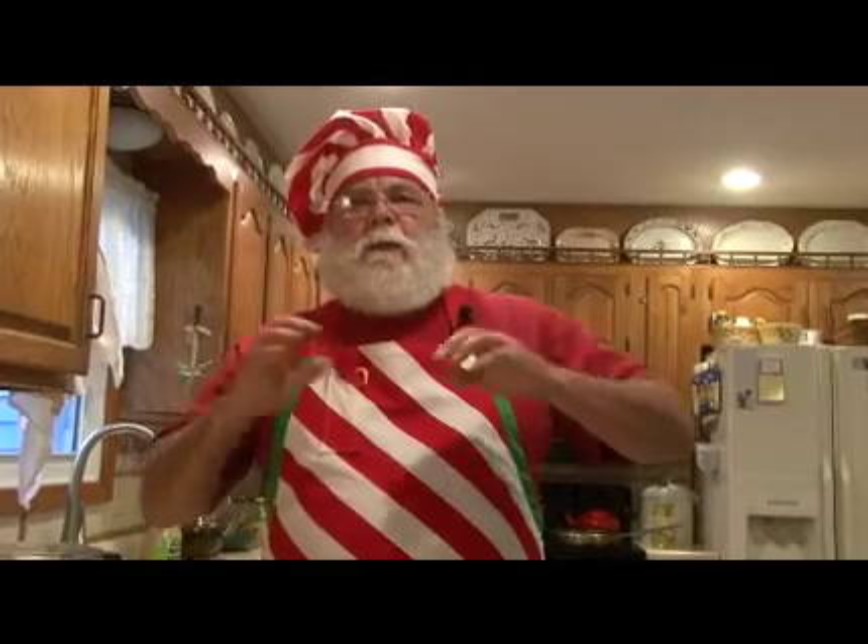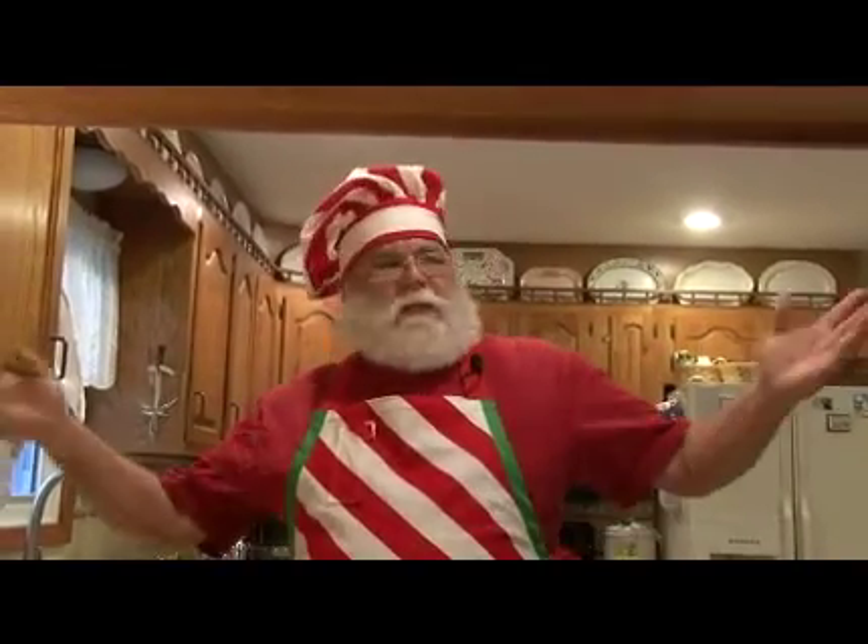Today we're going to make some potato pancakes that are absolutely the best you'll ever eat. These potato pancakes are incredible — it's an old recipe from the old country, and I'm going to show you how to make them in 30 minutes so you can have a meal prepped for you, your family, or whoever you have around the house.